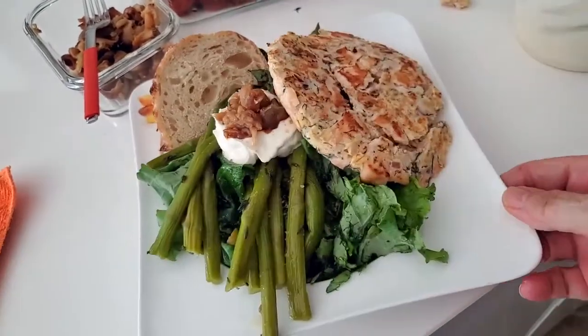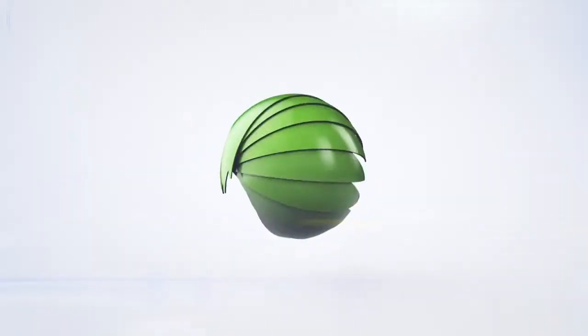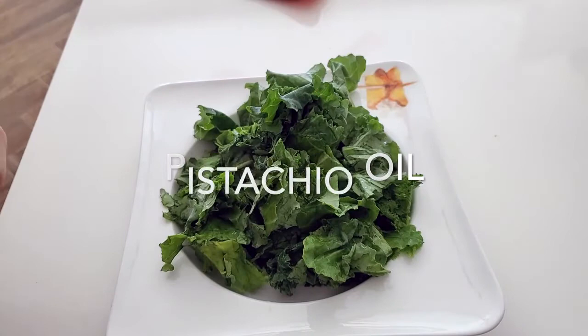Leftover asparagus and burger salad. Eat delicious and lose weight with Chef Pachi. Hi, this is Chef Pachi, and today I have an amazing salad with leftovers.